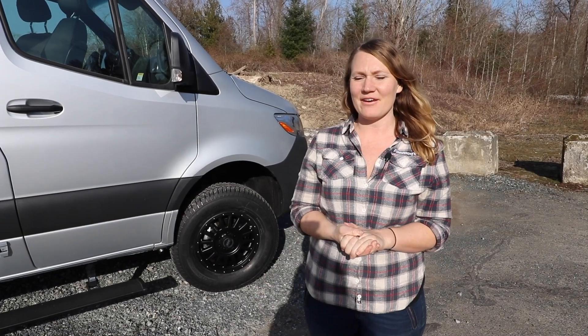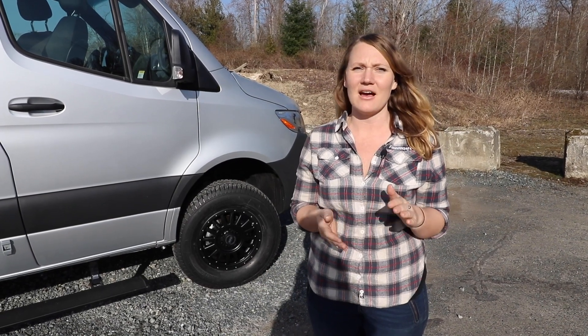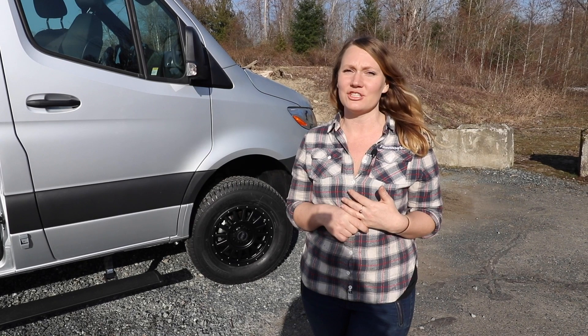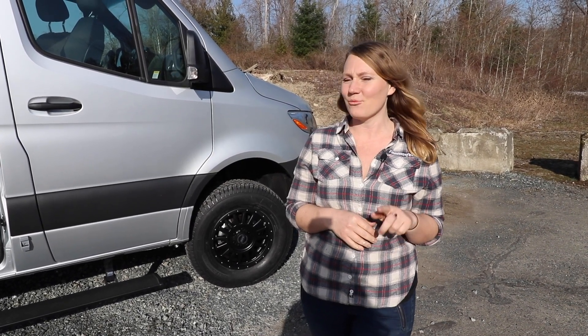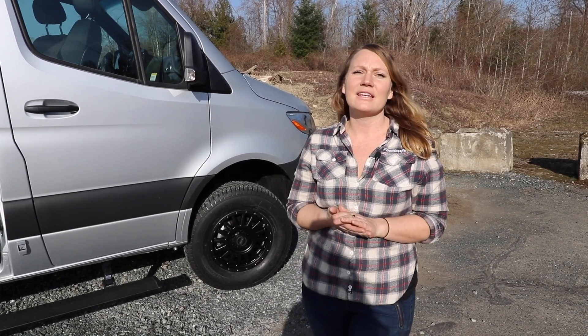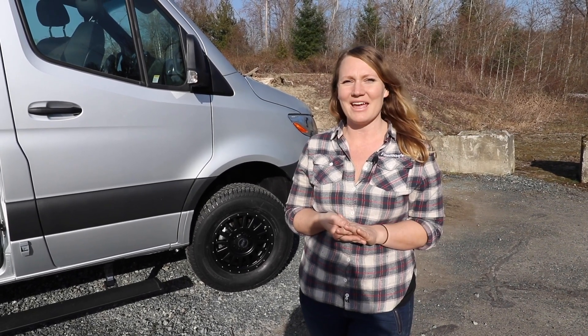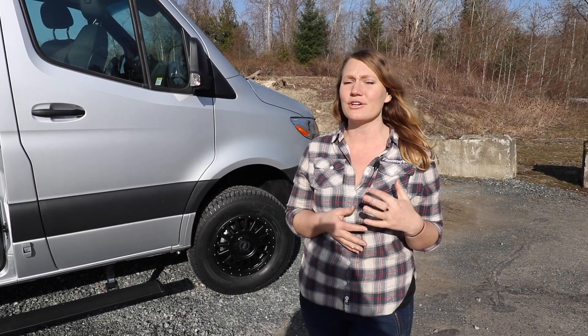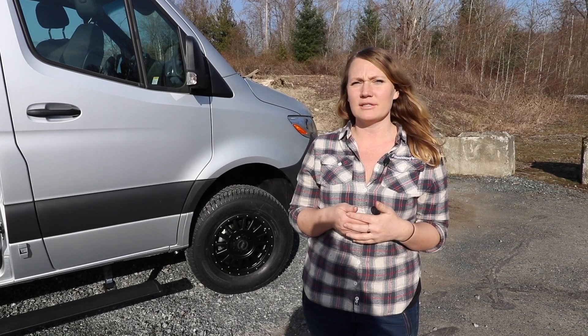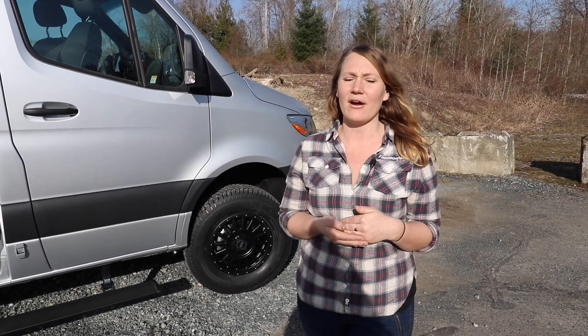We'll start with the exterior. On the exterior of the van we don't have too many mods. We did upgrade the wheels and tires — we upgraded the wheels to Relation race wheels, which we are now carrying. If you'd like to order some, just go ahead and send us an email. We paired these with the Michelin Cross Climate tires, and those are a great tire for all climates, but also nice and quiet on the highway.